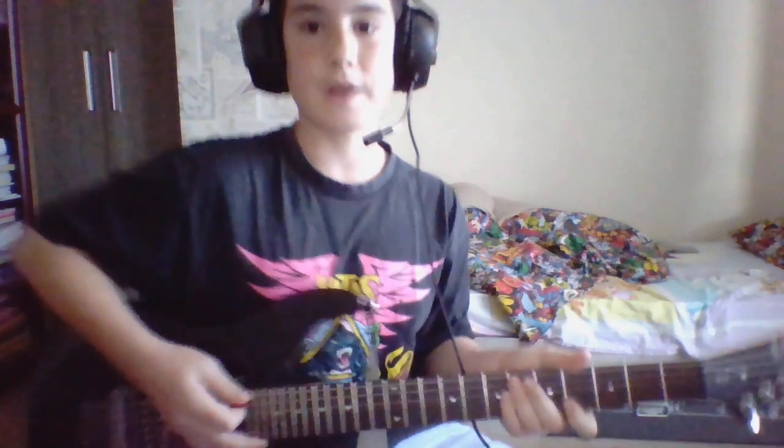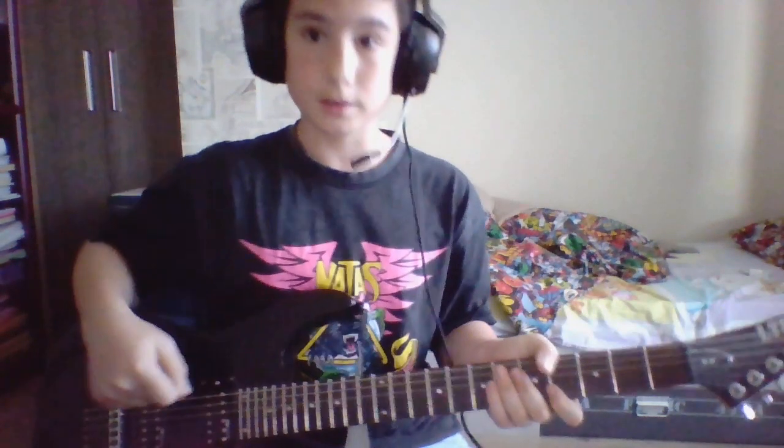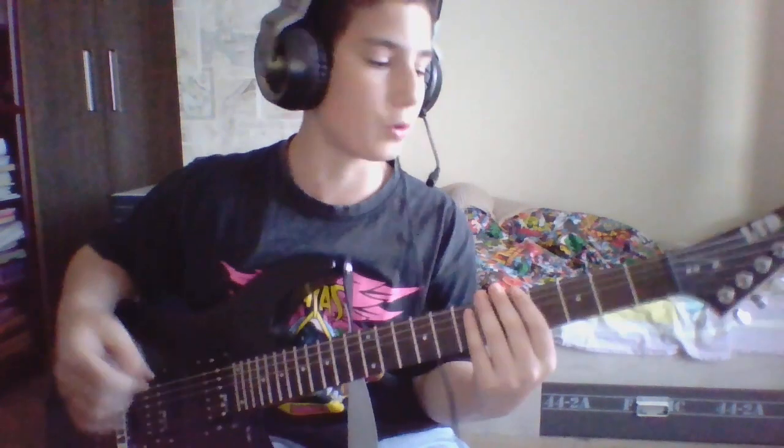So it is very easy to learn — I learned it by ear. It's just a simple riff, but if you want to move on to power chords, which go like this, those are more hard to learn because you use them in more advanced music.